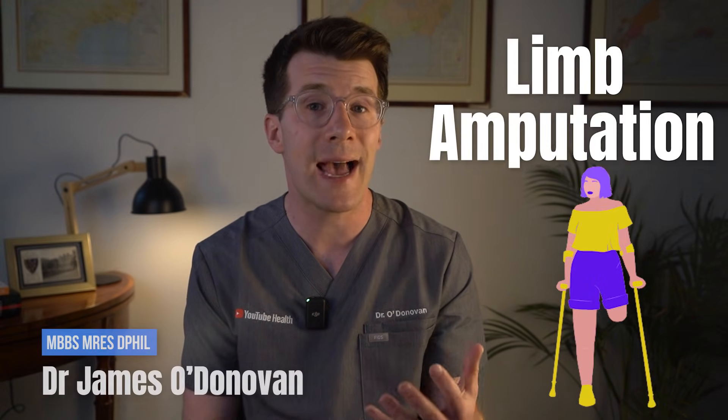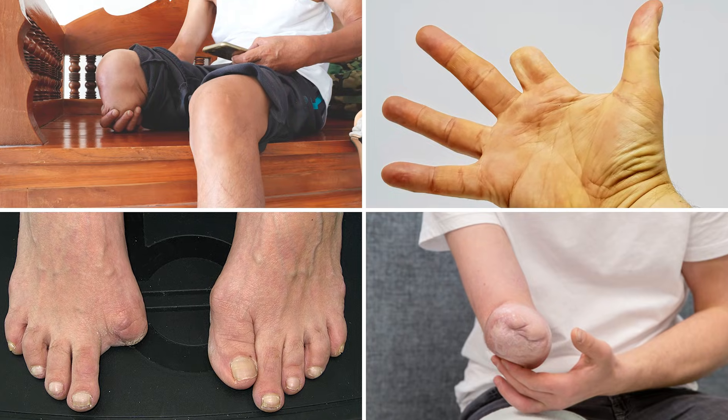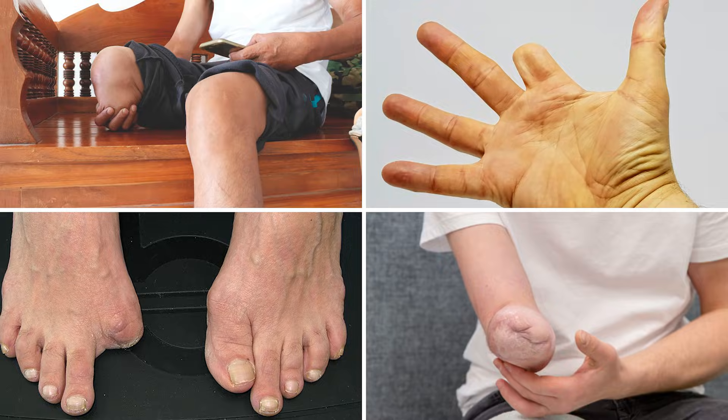If you or someone you know is preparing for a limb amputation or has recently had one, this video is here to help you. An amputation is when part of the body is surgically removed, often a leg, finger, toe or arm. I'm making this video so that if you're undergoing this major event, you'll hopefully have a better understanding of what's involved, which in turn can hopefully help you feel more prepared and in control.